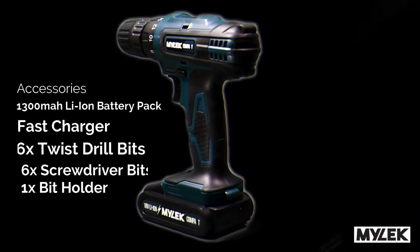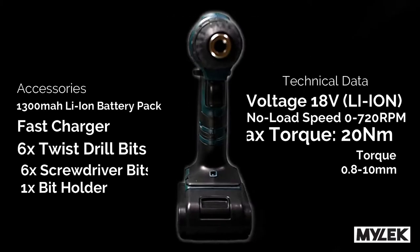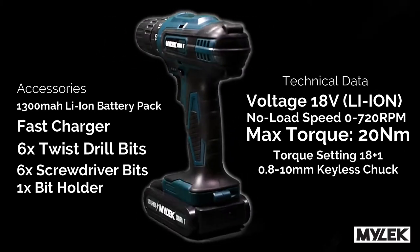Good things come in small packages. If you want a complete drill kit to tackle any DIY job, look no further.